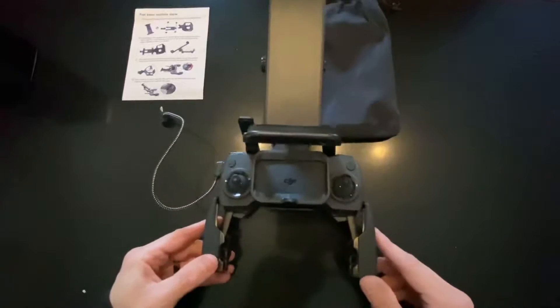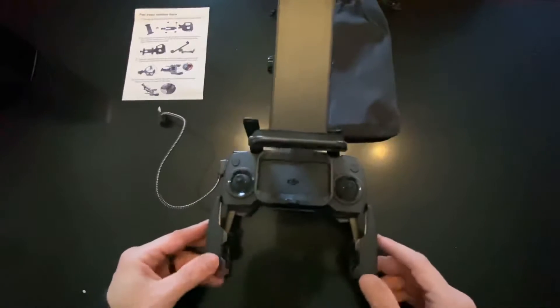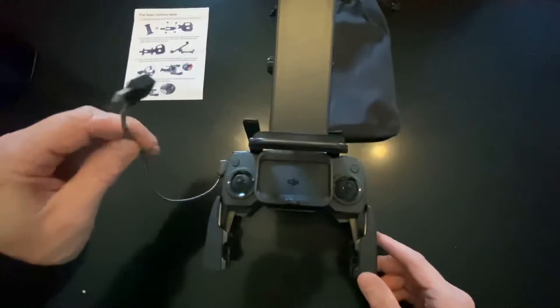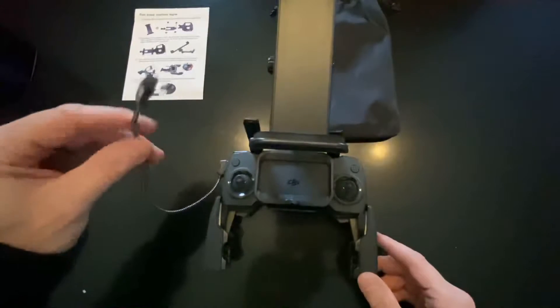I picked this up off Amazon, it was $16. And then I got the OTG cable. I think that was another $10.